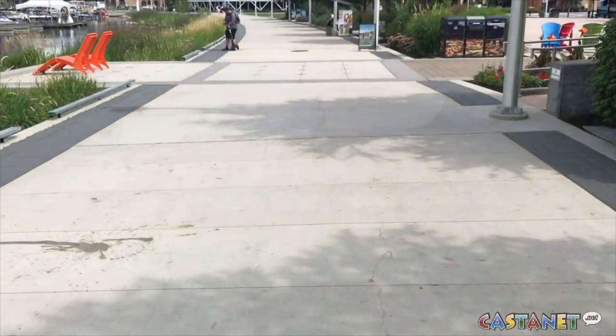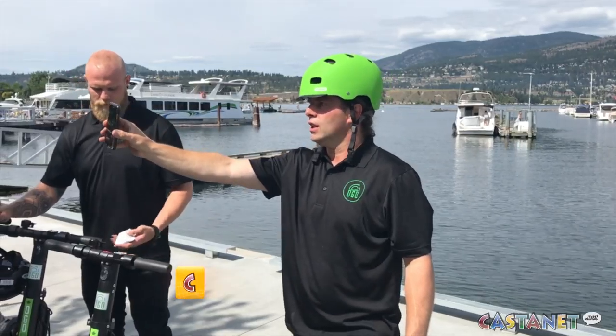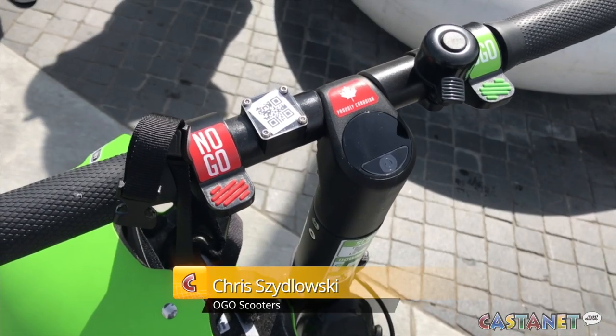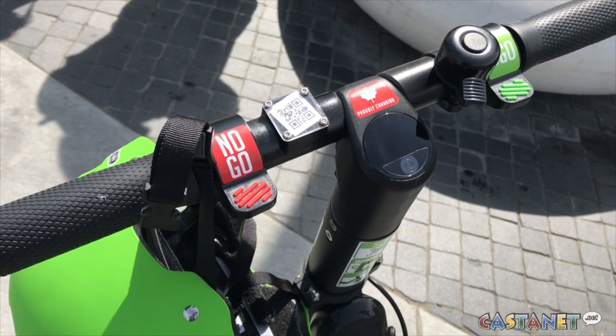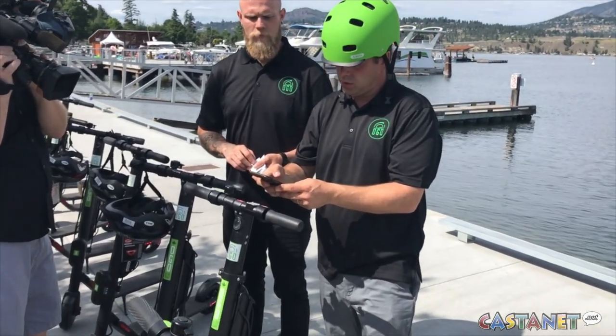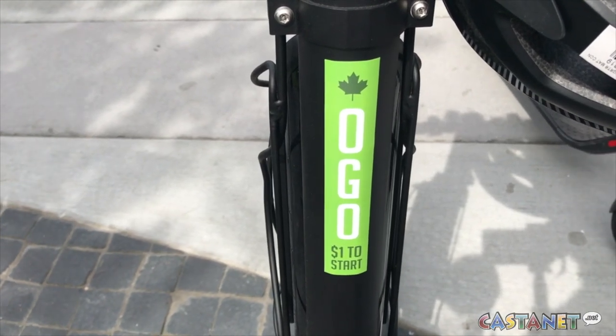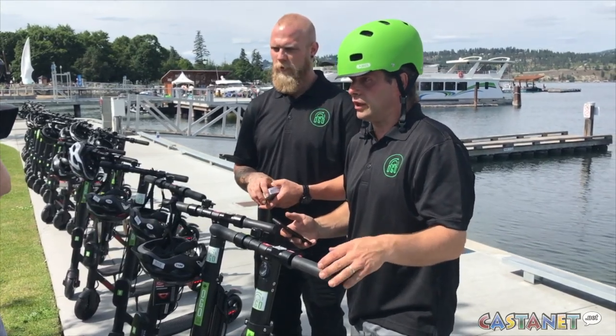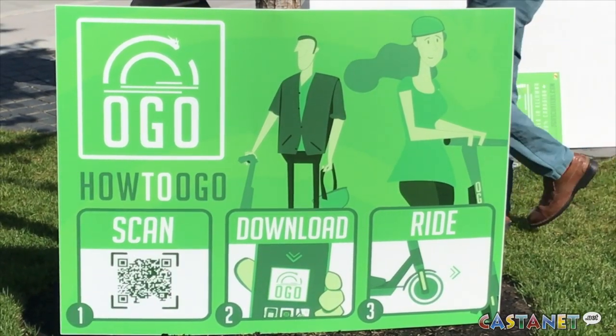I've got the Ogo app on my phone, available at the store. I register as a new user, walk up to the scooter, scan the QR code right on it, and unlock it — there's a little high-tech sound to let me know it's unlocked.